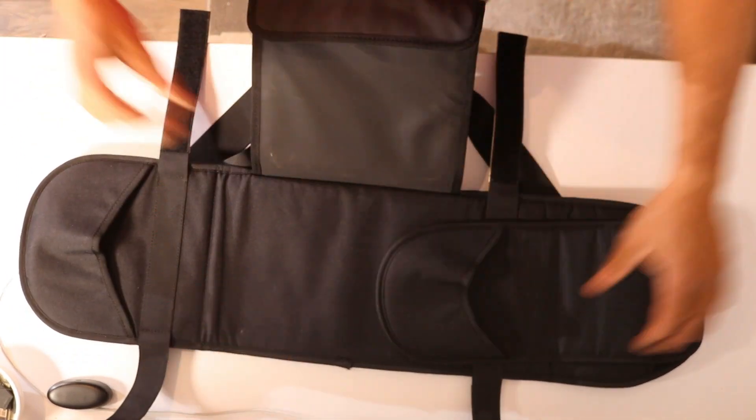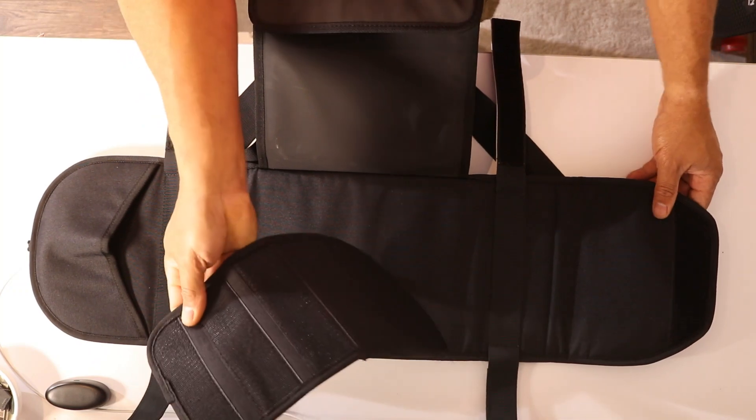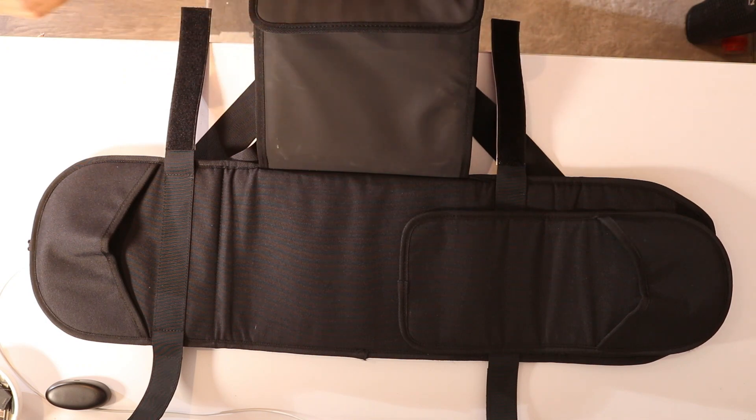There are also velcro straps to strap your skateboard in there. There's another protective area here where you can pull it out, and when you pull it out you have this piece you can put on top of your skateboard. Let's go ahead and find one of my daughter's skateboards.